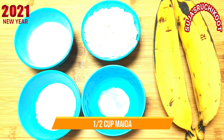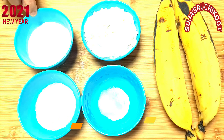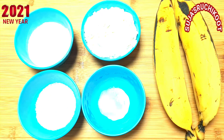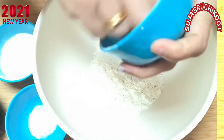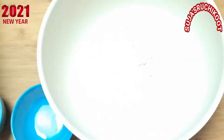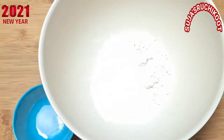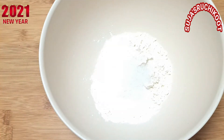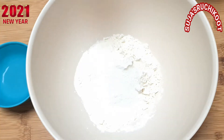1 cup of tea, 1 tablespoon of tea, 1 teaspoon of tea, and 1 tablespoon of tea.